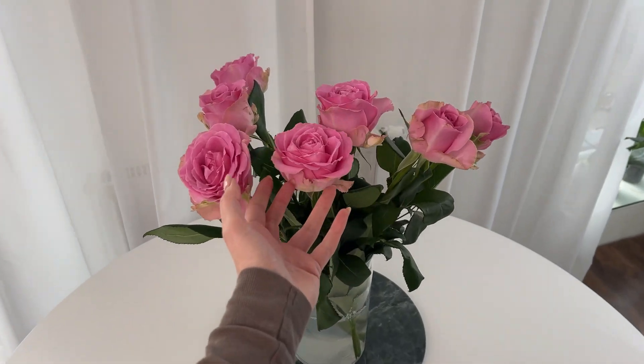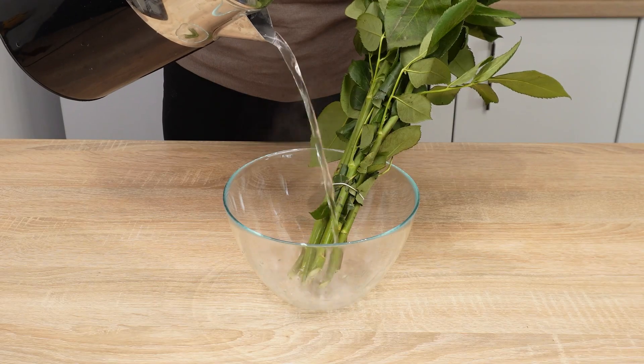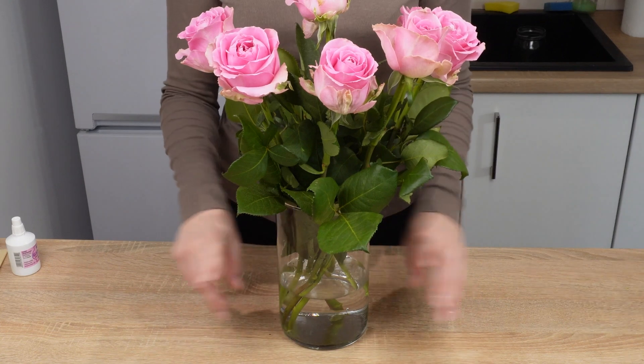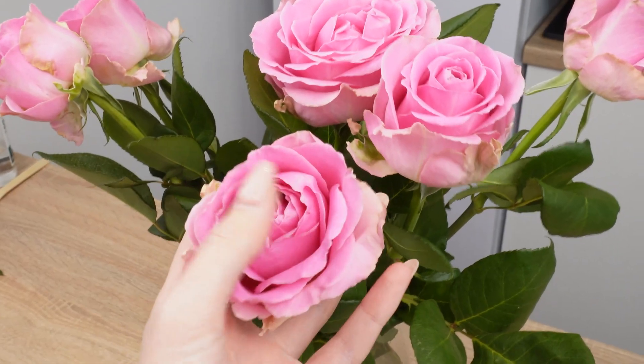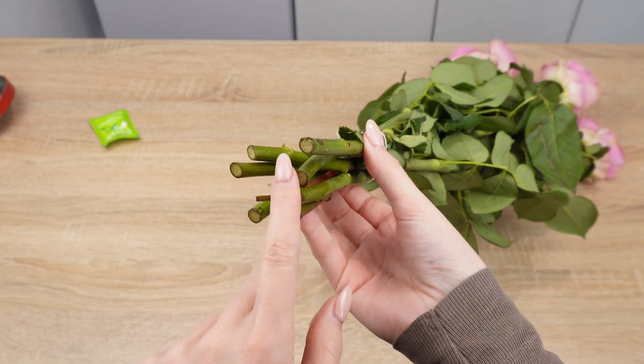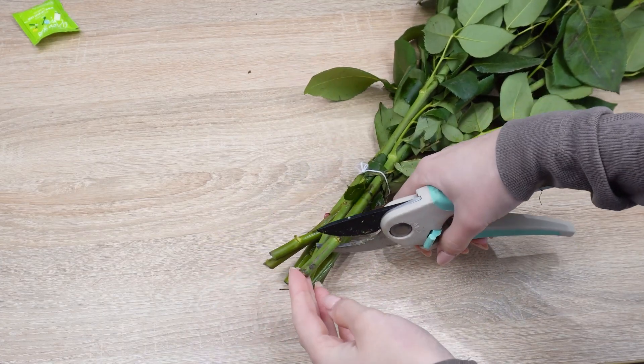Roses can last up to two weeks if you follow these two key steps before placing them in a vase. Flowers are often cut days or hours before purchase, which causes their stems to seal at the ends, turning hard and brown. Trim them at an angle using pruning shears.